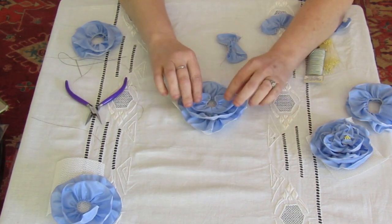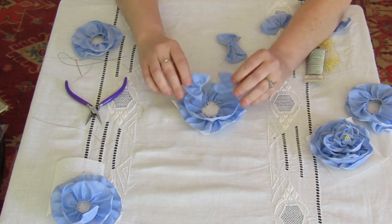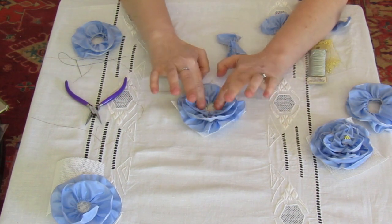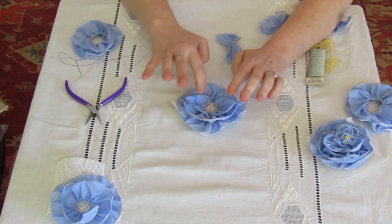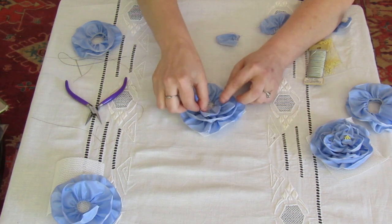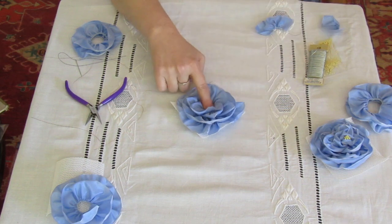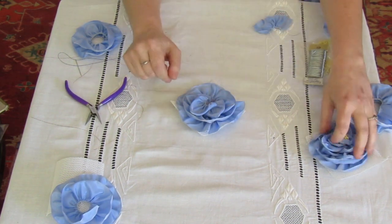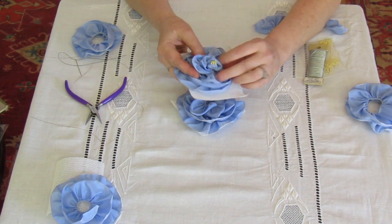I have a cluster of about ten to fifteen petals per rose finished. These are great because you can make a lot of them in a row. Start with two petals and sew those in place, then take two on one side, layer, and repeat on the other side, until you end up with a nice little cup with a center area that will fit the stamen center.